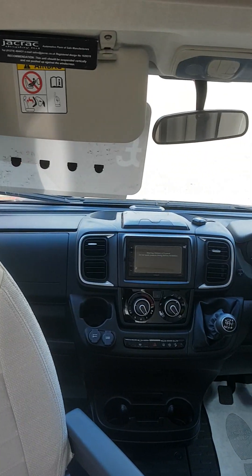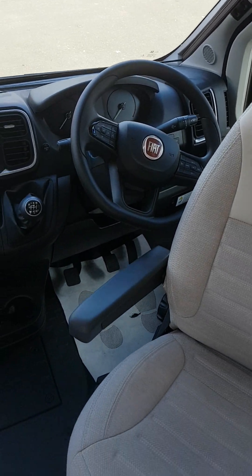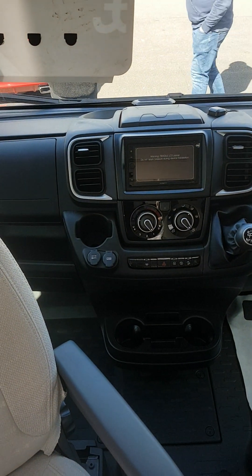Welcome to a walkthrough of the Rohr Team 700 on a Fiat chassis, 2023 model. So two captain's chairs on the front, you've got a six-speed gearbox, air conditioning, sat-nav, and you've got two travel seats here. Your seatbelts are in behind here — this is your two travel seats — so it's four belted, six berths.